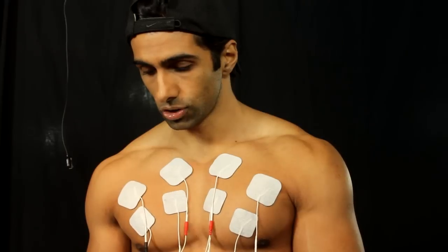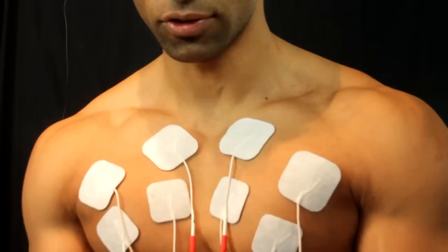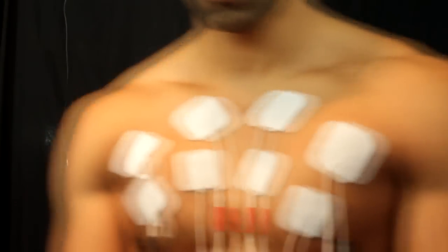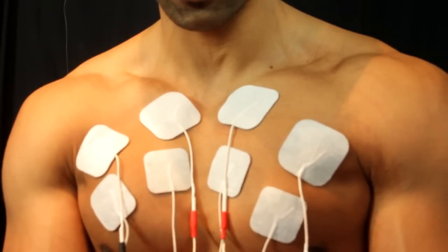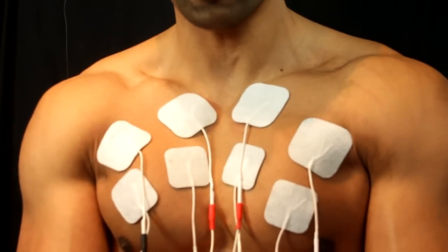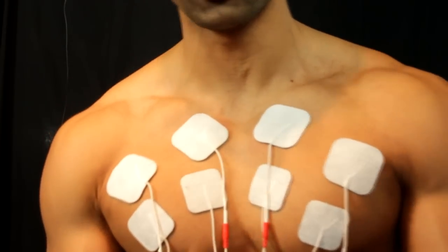Hopefully you're going to see the pecs slowly contract. Just cranking it up to strong now — you can see the right one, and now I'm just pumping up the left one. You can actually see there is a strong contraction — and that's quite painful now. That's about 40% of the limit of what this thing can do.